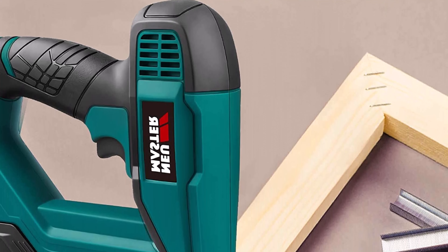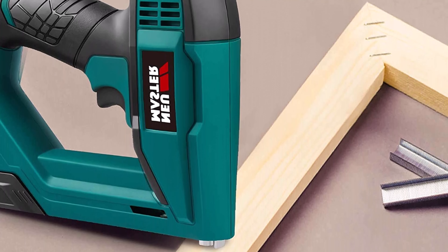Easy to use — this brad nailer and staple gun doesn't need a compressor and features a quick-release mechanism and an over-molded grip to combat grip fatigue during strenuous or time-consuming tasks.